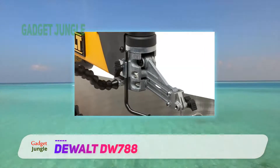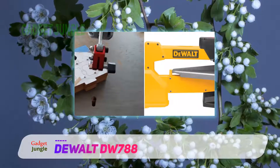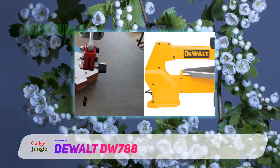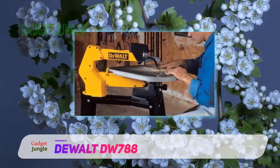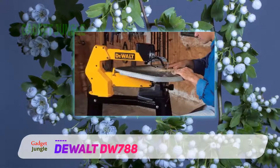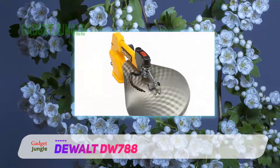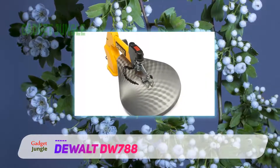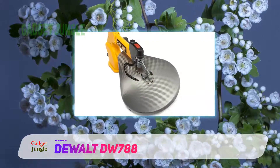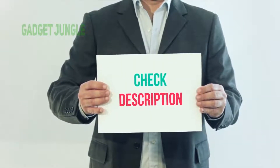To conclude, the Dewalt DW788 scroll saw is one of the most worthwhile investments for any workshop. Although the asking price might be steep, it's reflected in the fantastic quality of this saw. You likely won't need to consider purchasing a replacement for many years thanks to its durability, the reputable brand, and the additional accessories you can purchase. I have included a product link in the description — check it out for more information and the latest price.